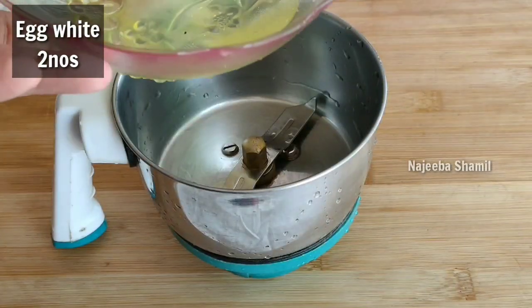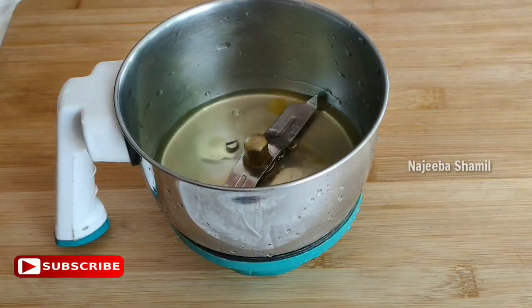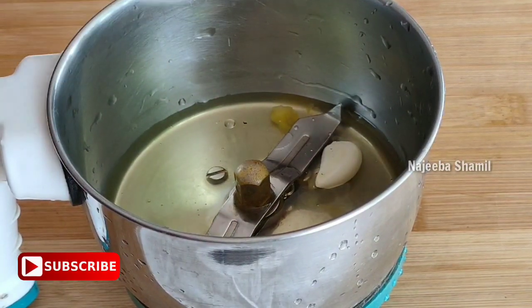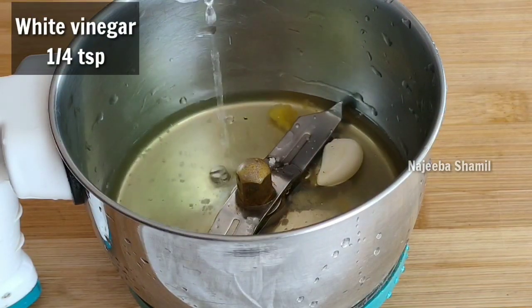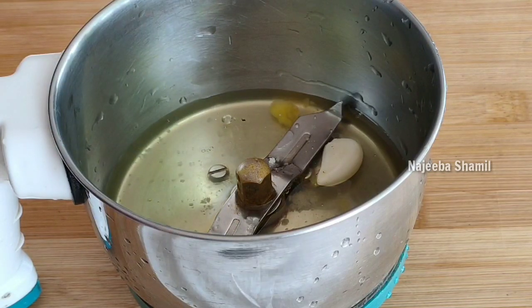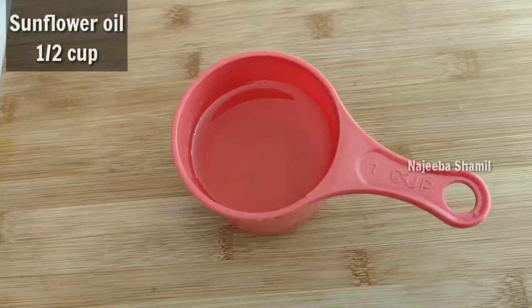In the bowl, we have 3 garlic sauce. We have 2 egg whites, 3 eggs, 1 teaspoon of white vinegar, and 2 cups of oil.